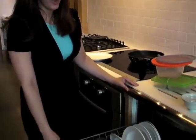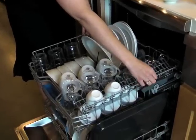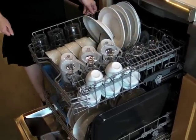Bosch 800 Plus has a three-step adjustable rack we call Rackmatic Plus, so you can adjust it to accommodate large items on the bottom rack. Be sure to load stemware and cups on an angle.